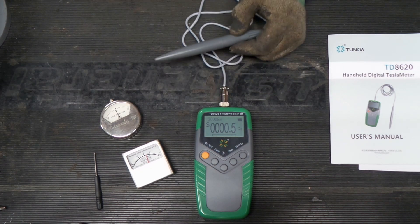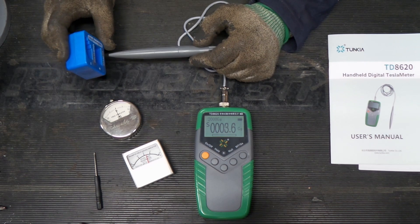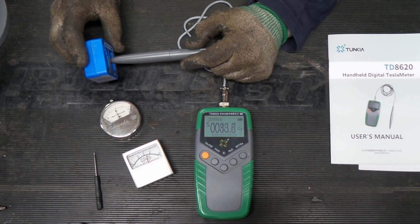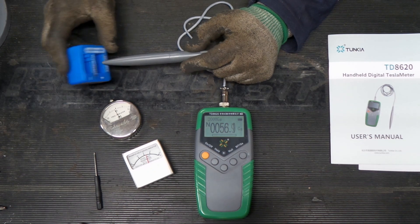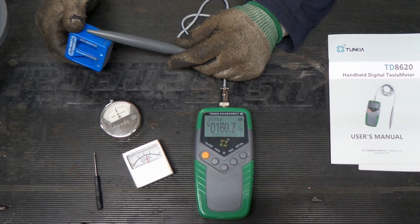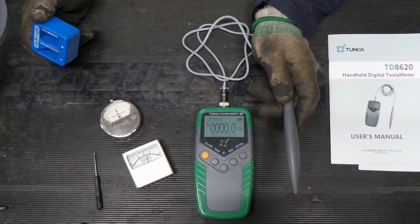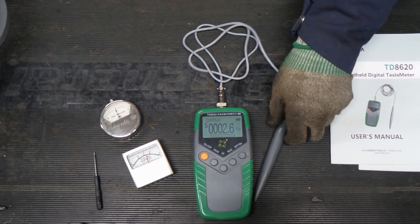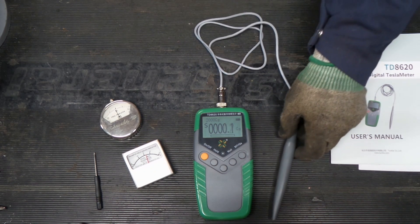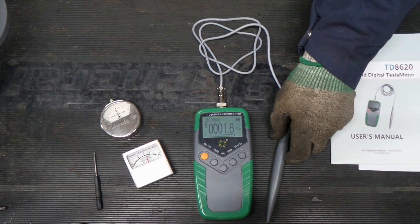That being said, this should be an auto-ranging meter. So let's see what happens when we get close to this permanent magnet that I used to magnetize that tool. It's reading some magnetism — that's interesting. I'm hoping this tool will work out for us for what we're looking to do in a future video with some magnetism.